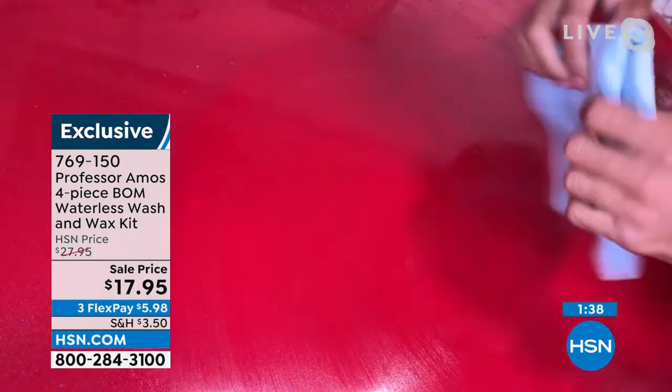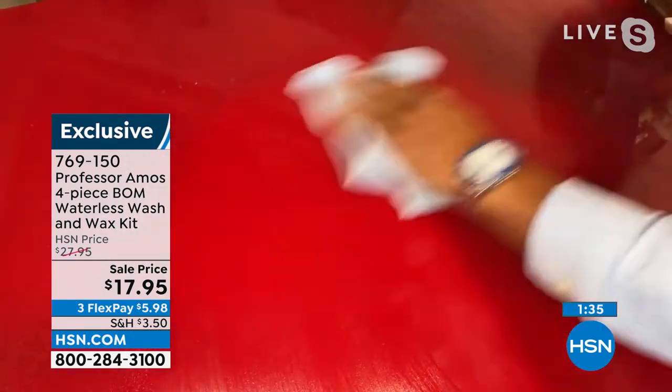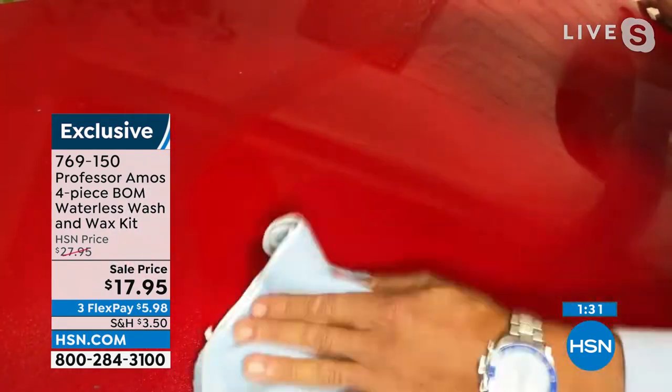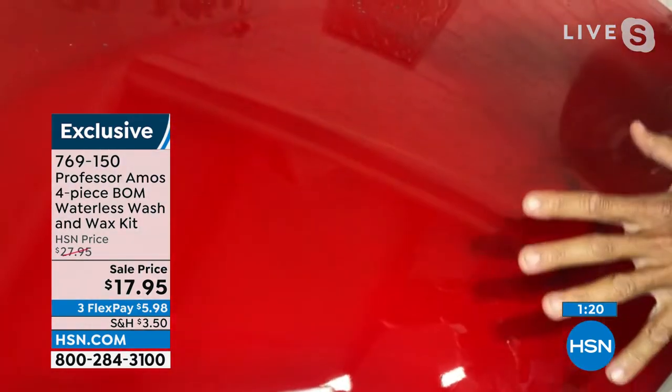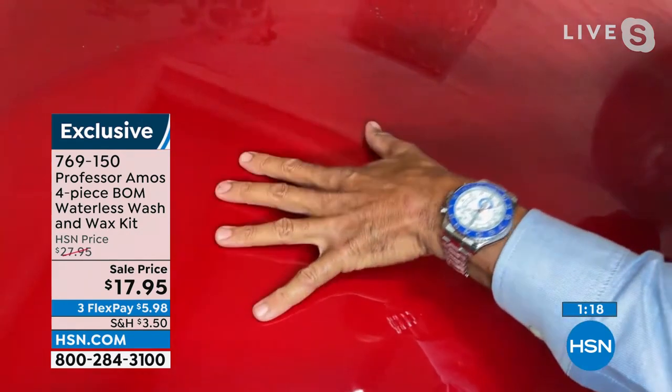Now you do the flip — go right to a microfiber towel, and this is amazing. This is where the rubber meets the road. You go with a back and forth motion with the weight of your hand. The friction makes the heat. The heat bonds the product to the clear coat. And look at the brilliant shine — it's amazing. You've got protection now.